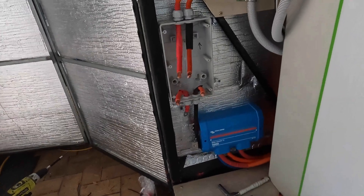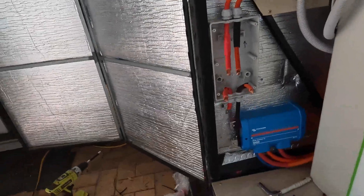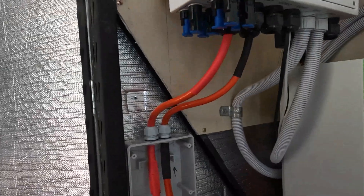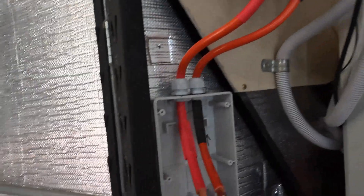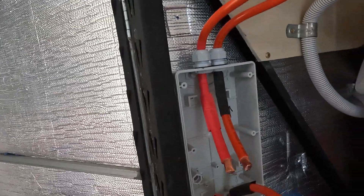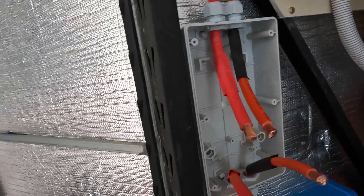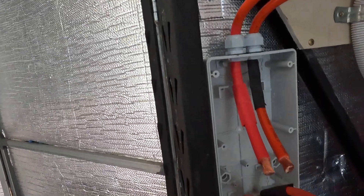This is what it looks like when I step back. The bus bar's down the bottom, the switch is there. Once I've got this in, the book for this inverter recommends 50 millimeter squared cable, same as the switch. It's only a short distance — it's under a meter — so that'll more than carry the surge loads.